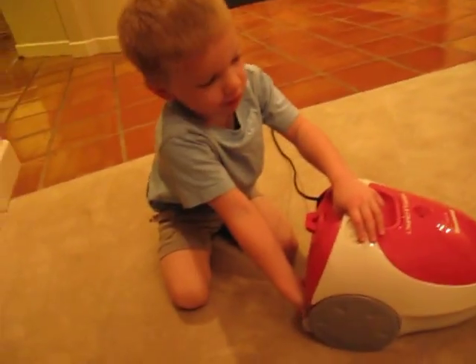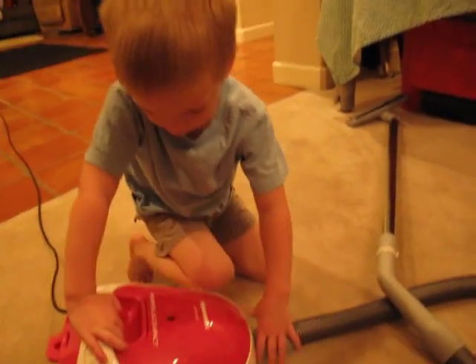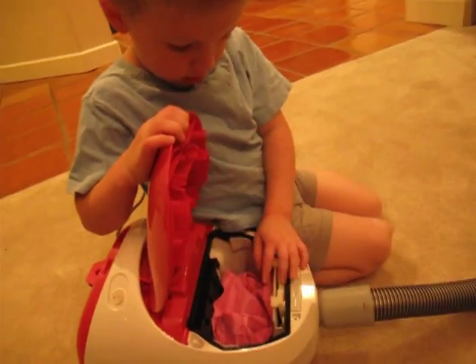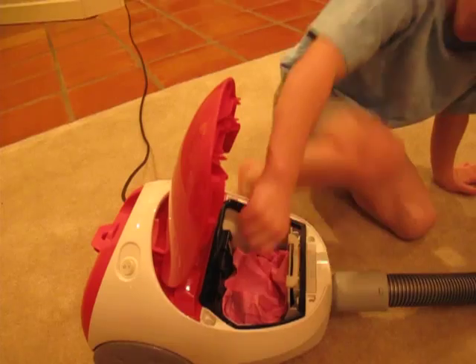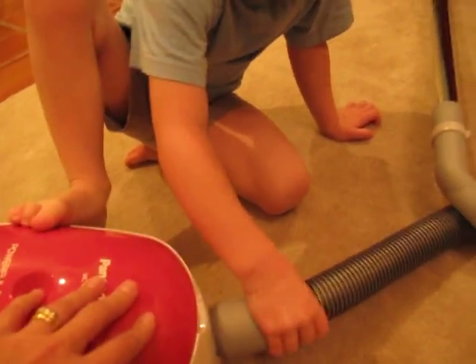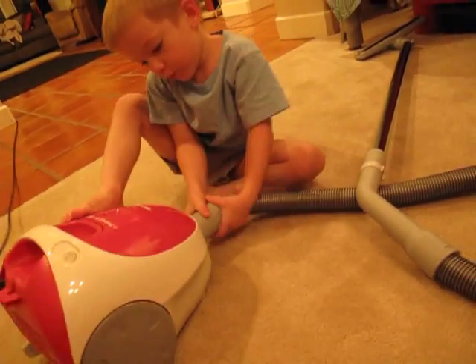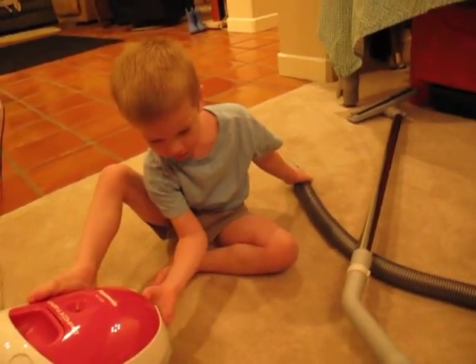It has an air filter. No, don't take the bag out — we'll see what it works like. We see the bag. No, thank you, we're not going to take the bag out. Take the hose off — you can take the hose off. Harvey likes to take the hose off. We'll twist, twist, twist into that. Very good.